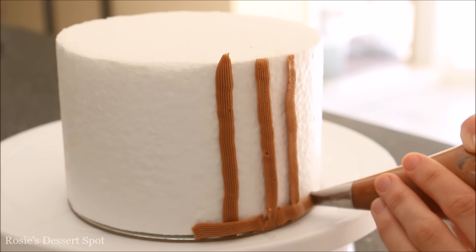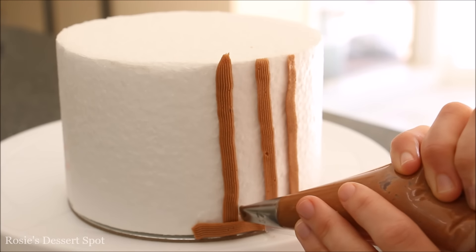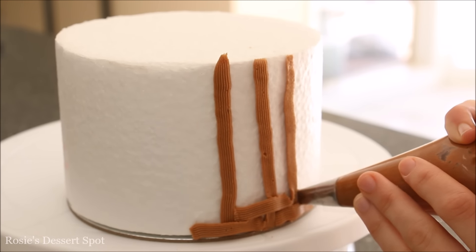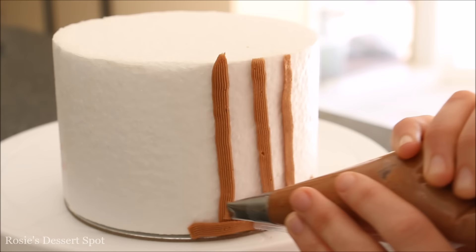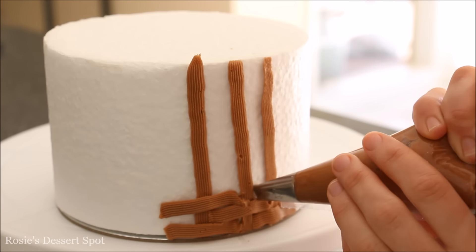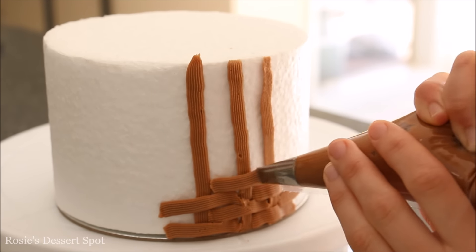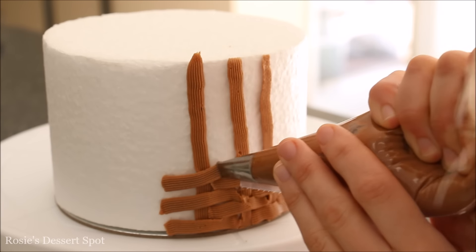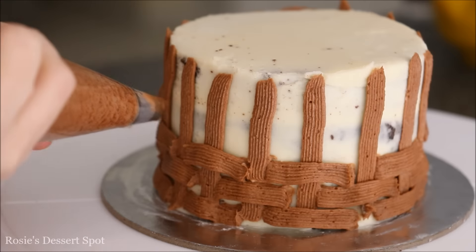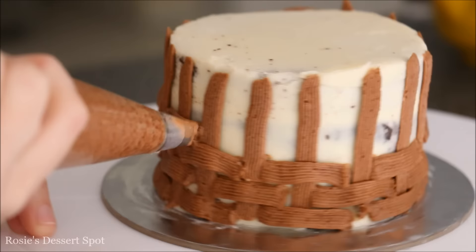Then you cover one line across, you'll skip the middle line and then you'll cover the next line, and you'll continue this process up the cake. Each time that you start a new layer up top you reverse the pattern — the lines that you went over you're now leaving blank, and the lines that you left blank you're now applying a line of buttercream across. So you can see here the pattern, and then you'll do that around the whole of your cake.